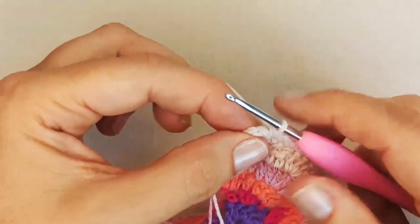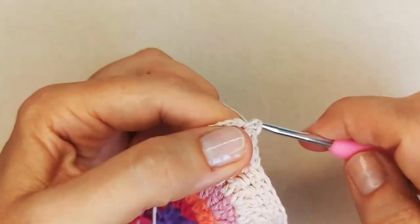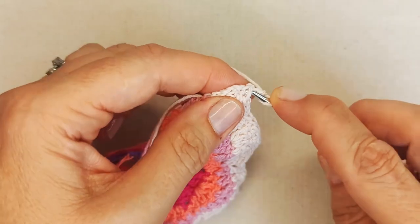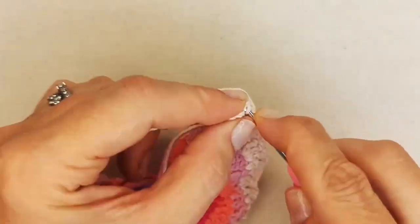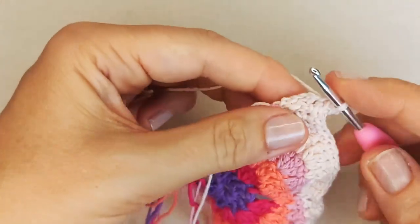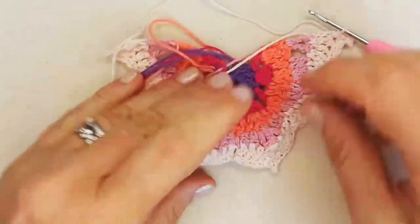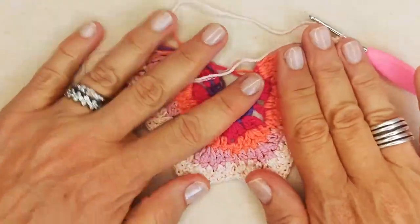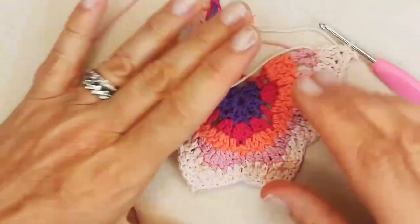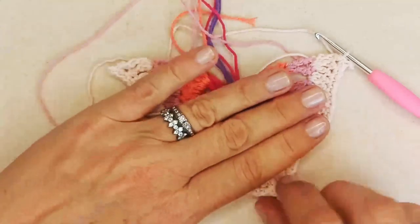At the last stitch, do the picot once again: single crochet, chain two, picot by slip stitching into the bottom two loops, then single crochet back into that same stitch. And there's my butterfly done. You might just have to shape it a little bit, flatten it out, and pull out the stitches.